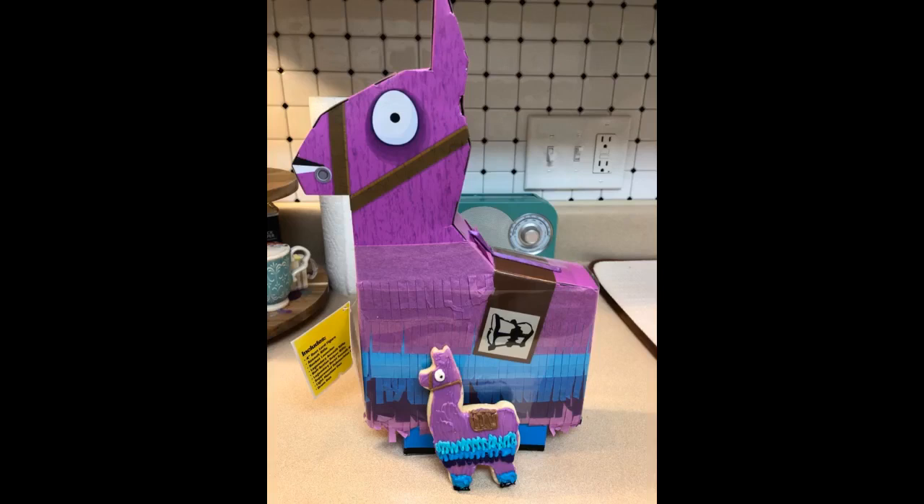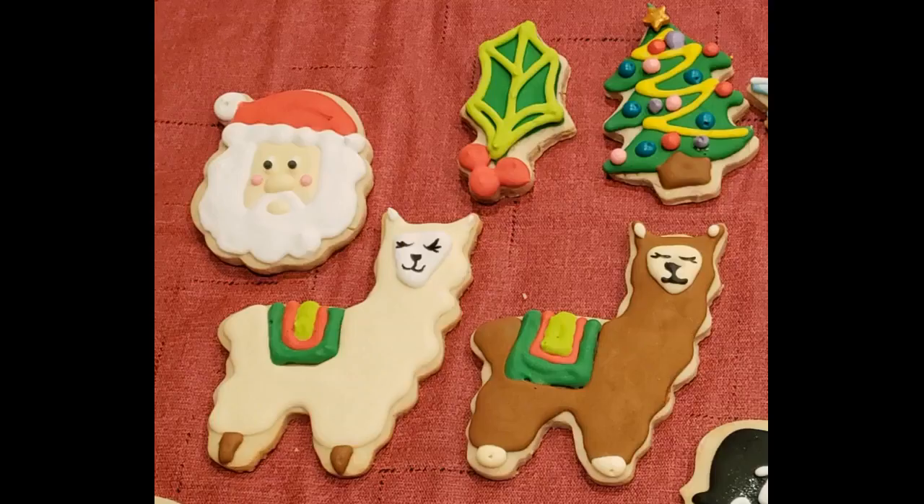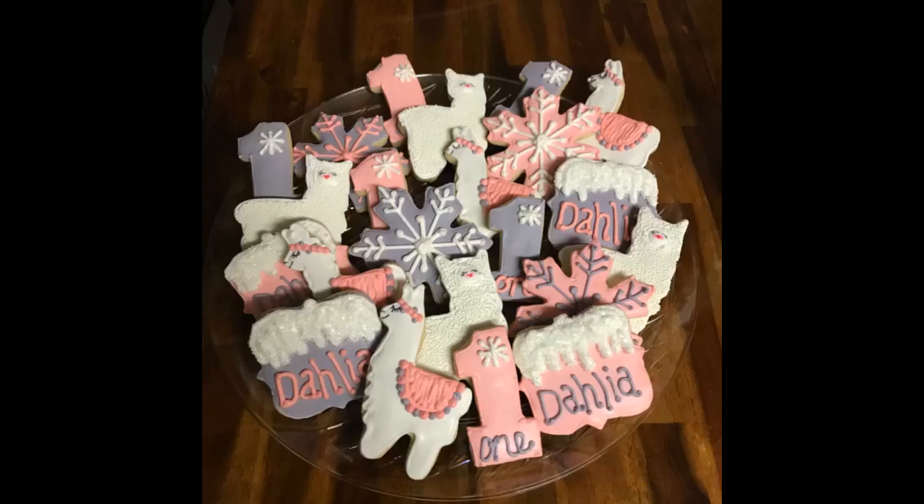I have a lot of cookie cutters and Ann Clarks are the ones I reach for first. Bought for cookies for a baby shower — turned out great for someone with little experience decorating cookies. My friend's mom used them to do my baby shower cookies and they looked amazing. They had no complaints using them.